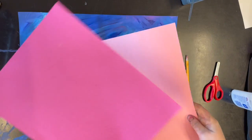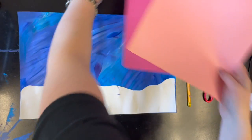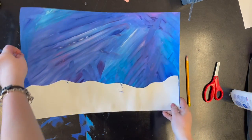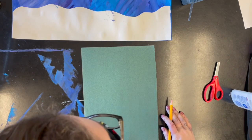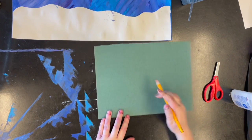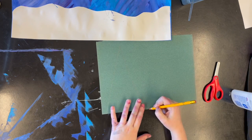Now I'm gonna use colored paper, which should be on your table. We've got pinks and greens and such, and we're gonna cut out triangles to make some trees. You can do more than one color, you could do a lot of colors — it's up to you. I'm gonna draw big triangles, little triangles.